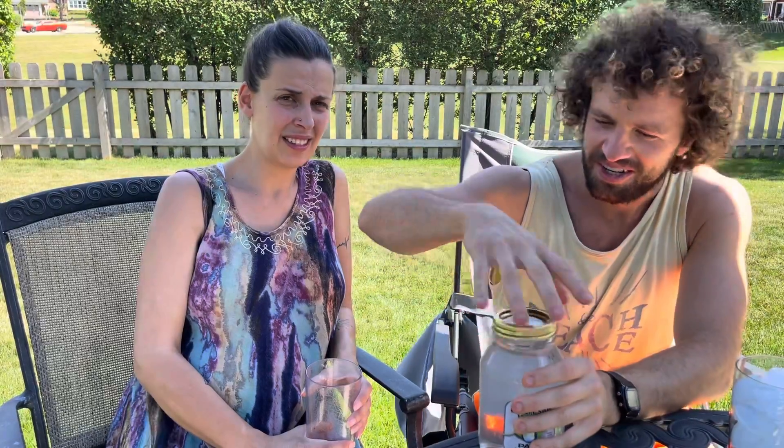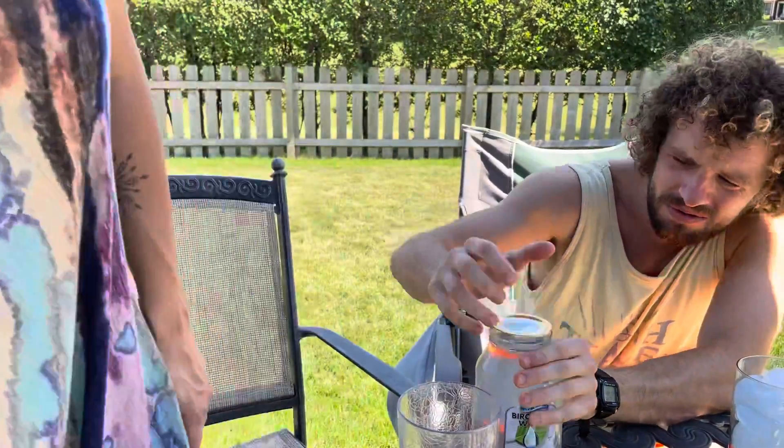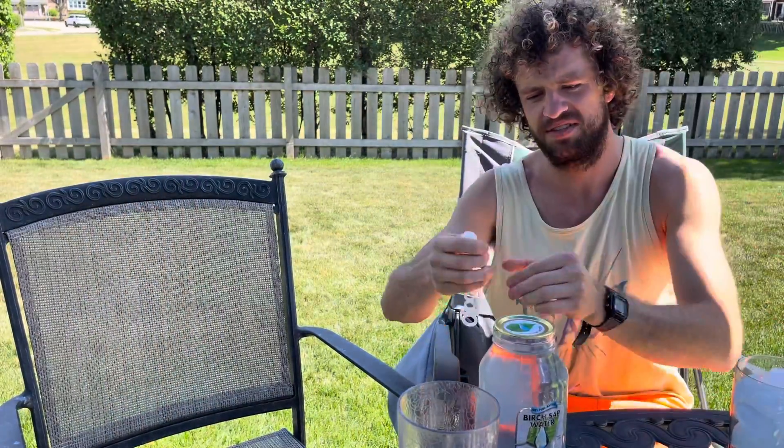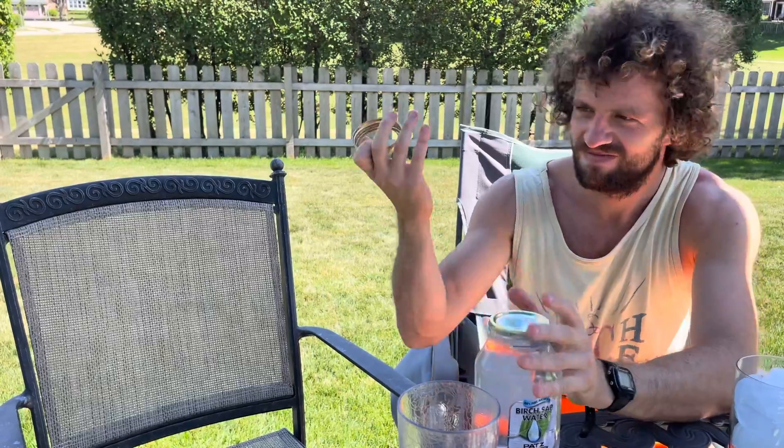How do I open this? It's like sealed. You need a knife? I'm gonna get the knife. Get a screwdriver. What about a bubble wand? I'm gonna get you a butter knife. Wait — I like that, it's good that it's sealed.